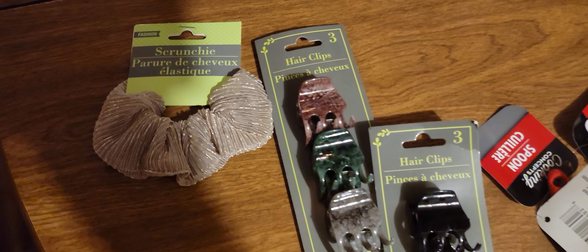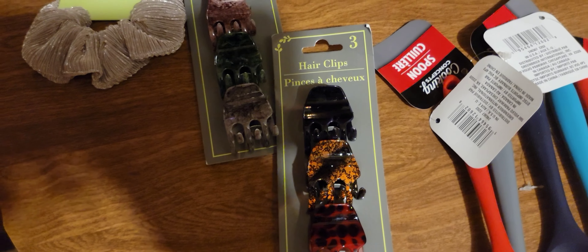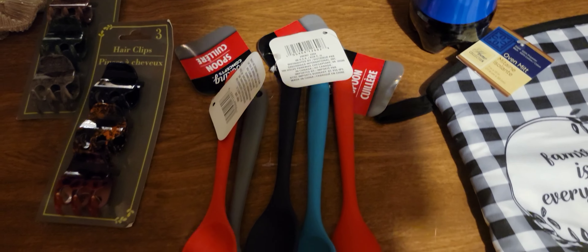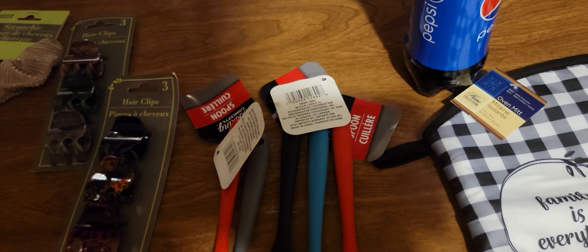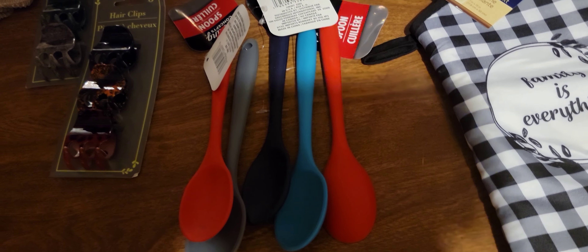I got a new little scrunchie and some claw barrettes. I also have some new spoons to replace the old ones, since the cat cans are kind of throwing the old ones a little bit.